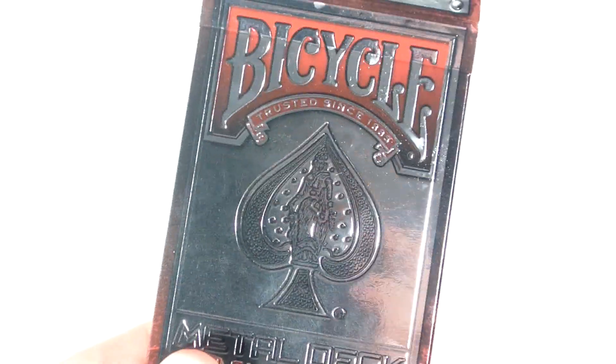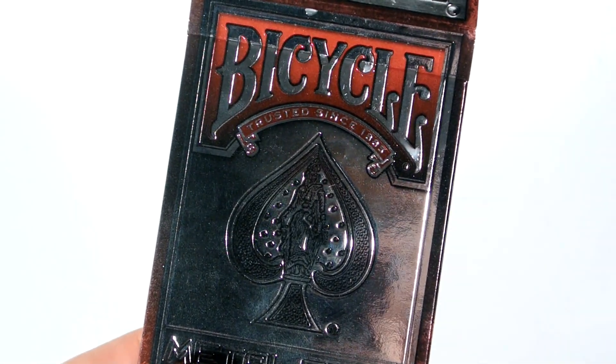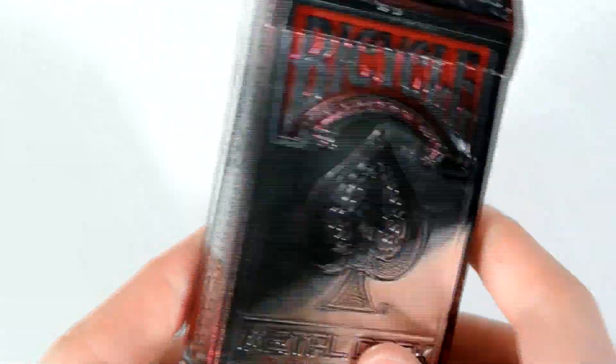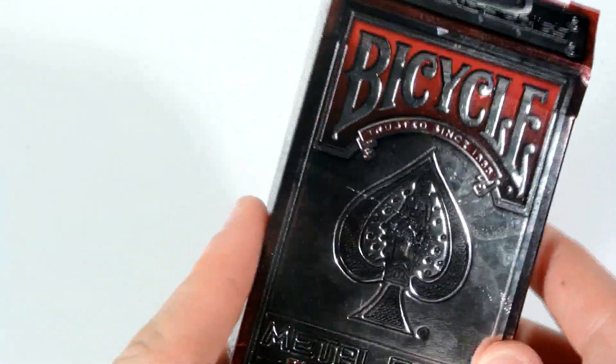But all around it's a very, very nice deck. I'll show you — if I turn the brightness down, it does look quite dark, so it does help when you actually have the brightness on. But it's a very, very nice deck of cards, so let's have a look at what we actually get inside the tuck case.